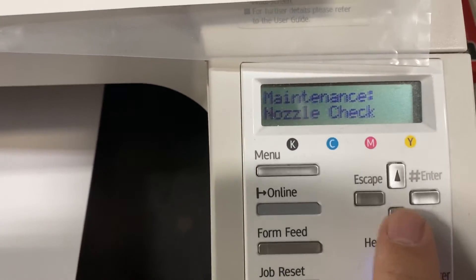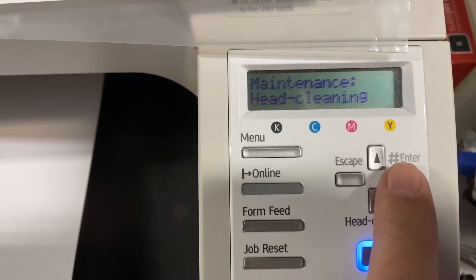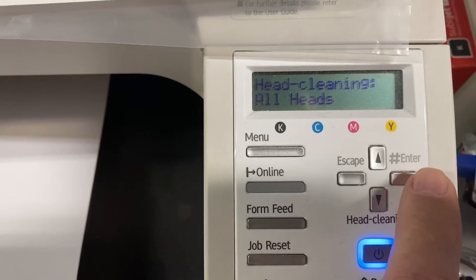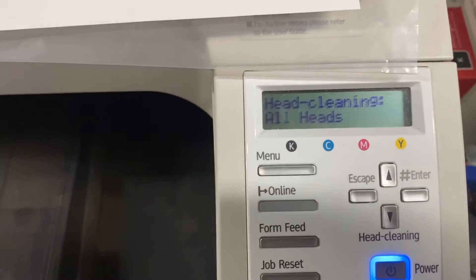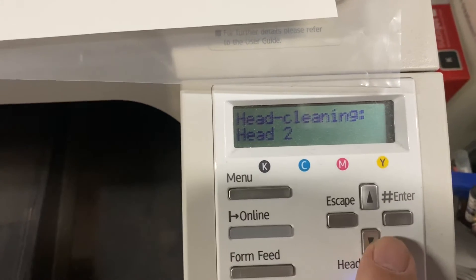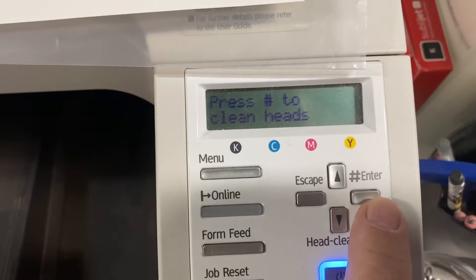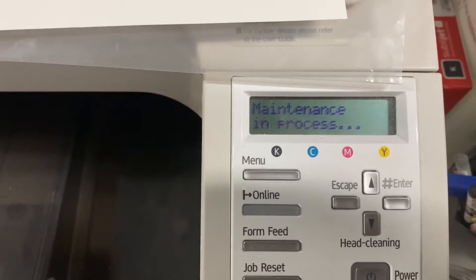On the screen, go down one to Head Cleaning and press enter. The choice will be all heads, which we don't want. We want head two, so arrow down, select head two, then press enter and enter again to clean the print heads.